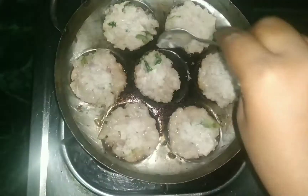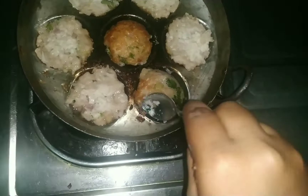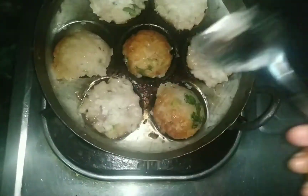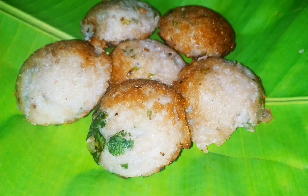We will cook it for 5 minutes. Let's take a look at it after 5 minutes.